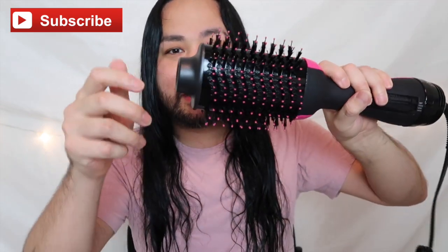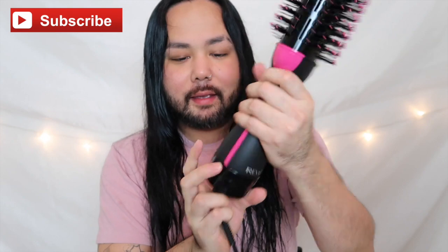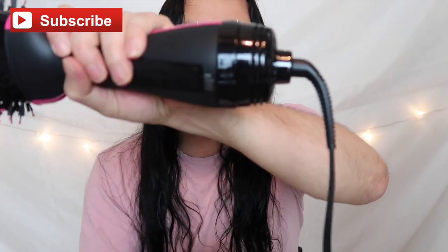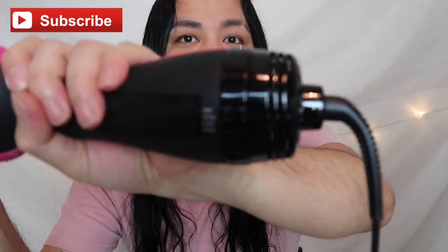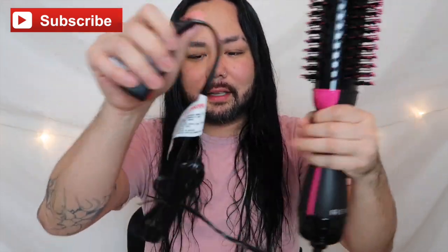So this is supposed to be the cooling part where you can hold and turn. This thing is actually ginormous — look, it's the size of my face. And here's the on, off, and cool switch. It's light but it's heavy. And here's the cord — it looks like it's pretty long. Let's go ahead and plug this bad boy in.